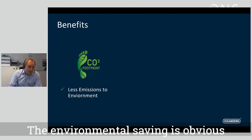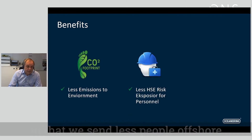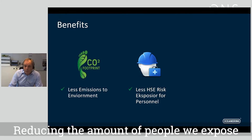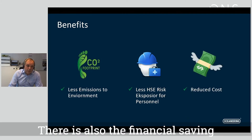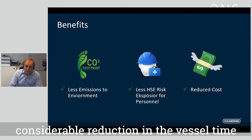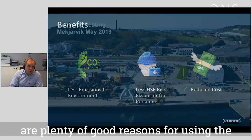The environmental saving is obvious. We also have an HSE benefit in that we send fewer people offshore, reducing the number of people exposed to the risks of being offshore. There is also a financial saving through reduced vessel time — a considerable reduction and a huge saving. So there are plenty of good reasons for using the Liberty system.